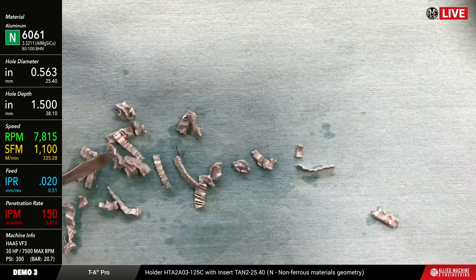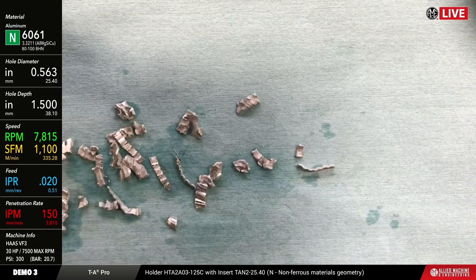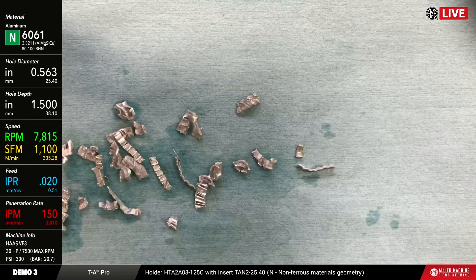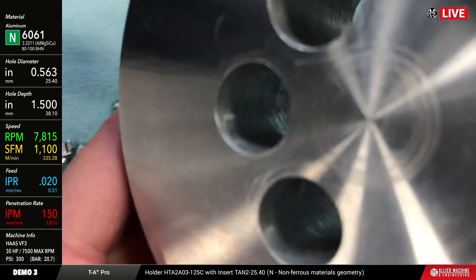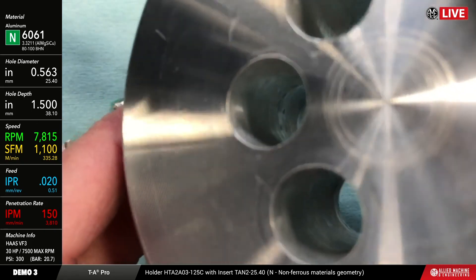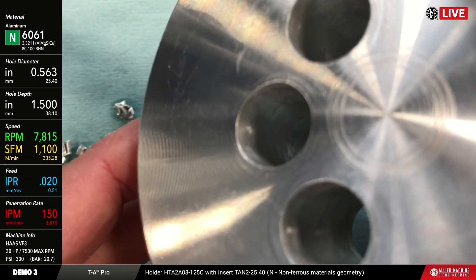Here are the chips we got from the aluminum, run at 1,100 surface feet per minute, 20 thou per rev. Let's take a look at what the hole quality looks like — you can kind of see it. Finish-wise it's still got kind of a rougher finish to it, but if I needed a better finish I can either follow that up with a boring tool or reamer — and by the way we make those two — or we could alter our speeds and feeds to try to improve that surface finish a little bit.